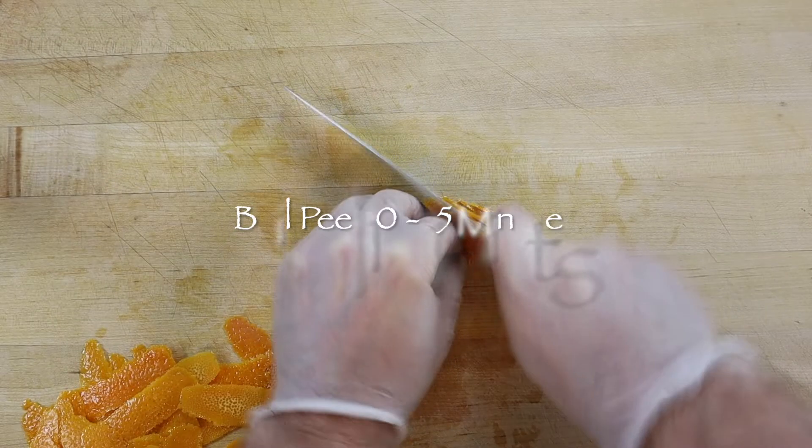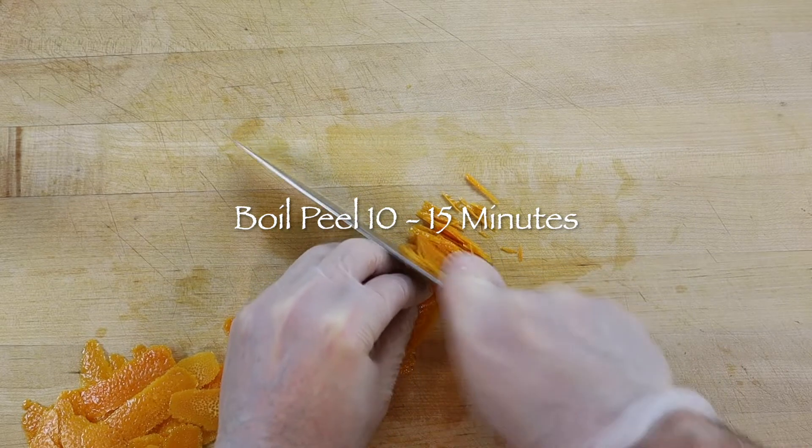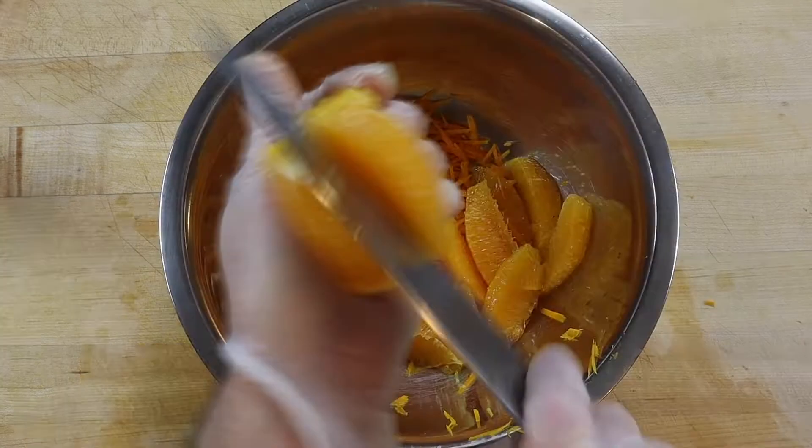Next, boil the peels for 10 to 15 minutes, or longer for thicker peels, to soften them and remove some of the bitterness. Then rinse the peel in cold running water and finely julienne.